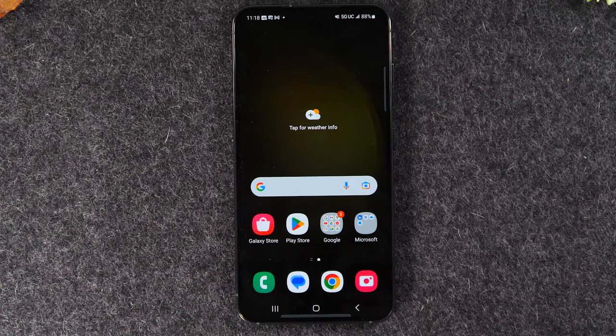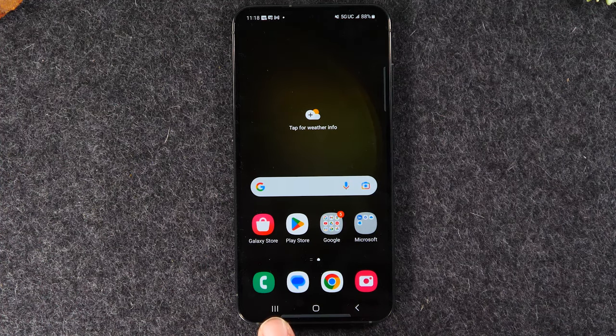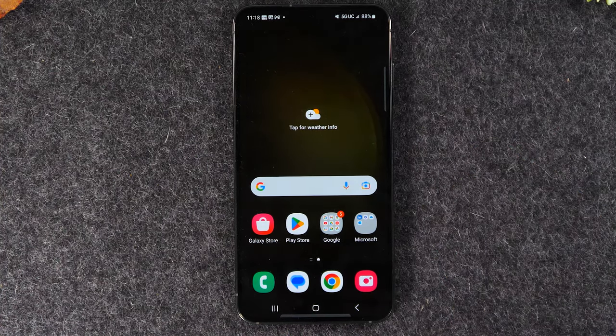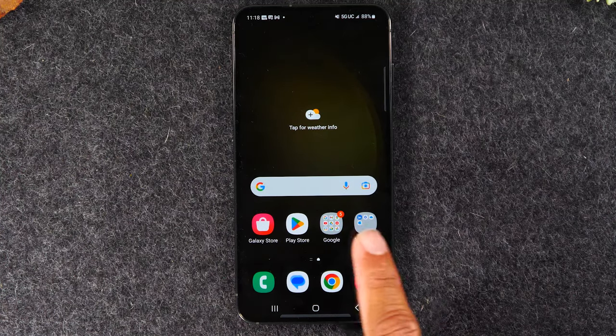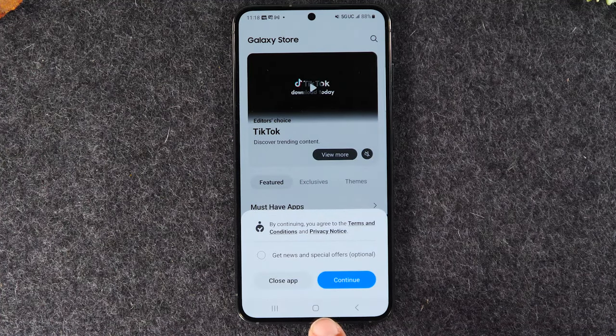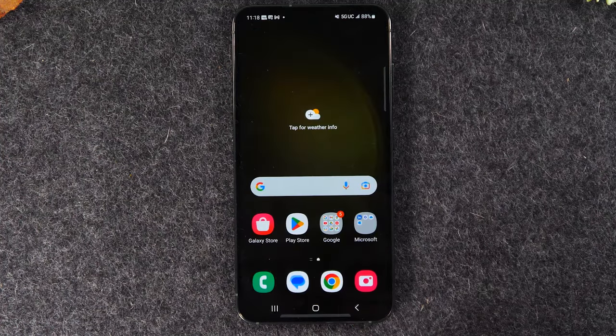Next we're going to go over the buttons on the screen and how to navigate the phone. On the bottom of the phone you'll find three buttons: a recent apps button, a home button, and a back button. The home button simply takes you back to the home screen no matter what you're doing — it's your home base. On the left is the recent apps button. Apps is short for applications; think of it like computer programs but for your phone.